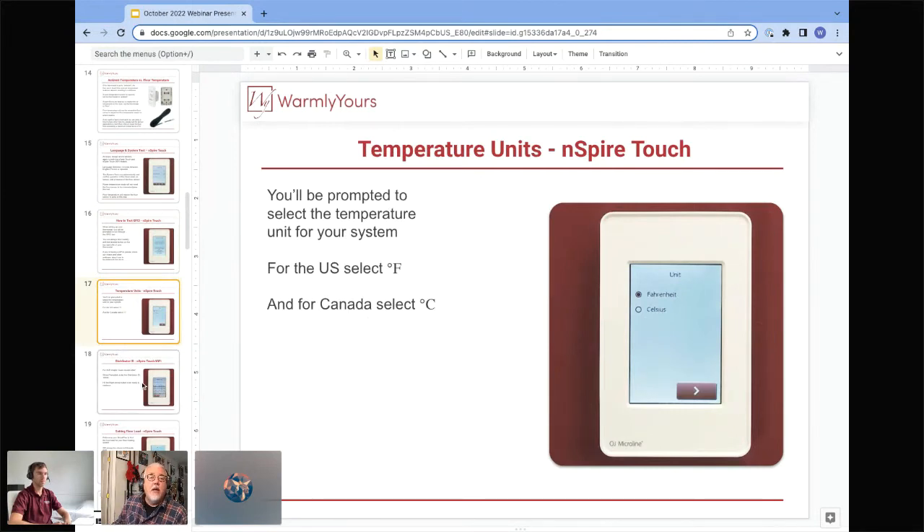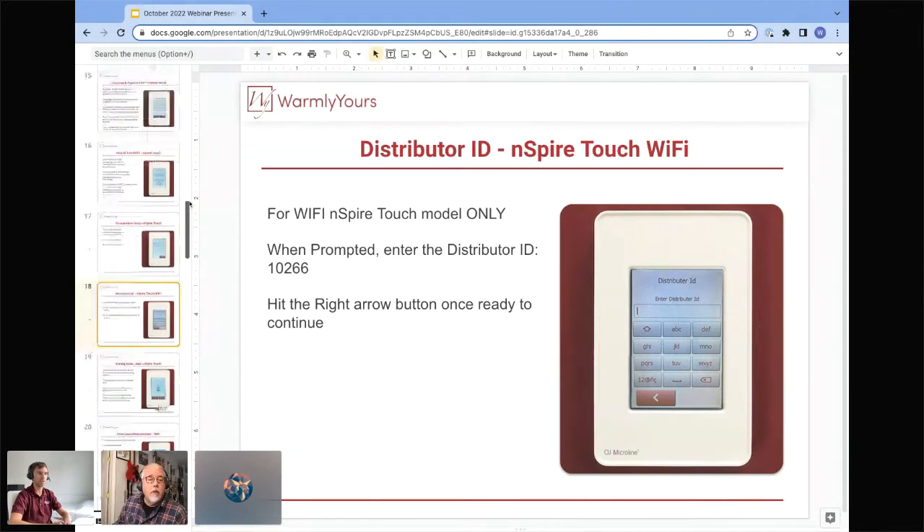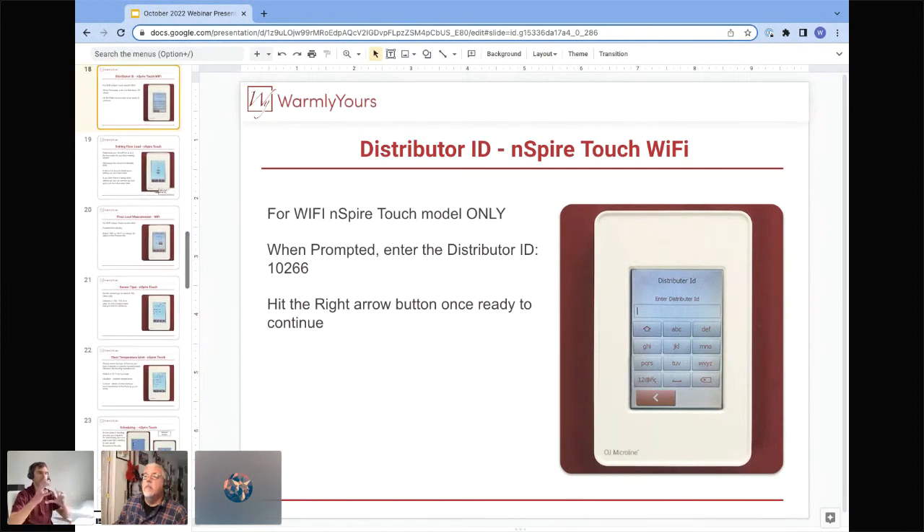The setup lets you choose between Fahrenheit and Celsius. The distributor ID is a unique step specifically for the Inspire Touch WiFi model — that number is 10266, visible right on the screen. It gives the connection between your thermostat and the database so that if you call a year later to reset a password or any other issue, we can find your unit and assist you efficiently. So the answer to the distributor ID is 10266.